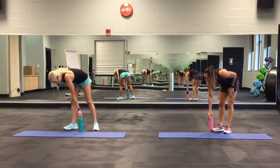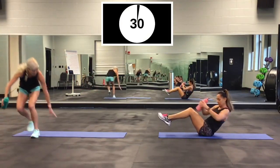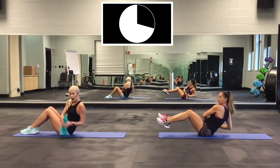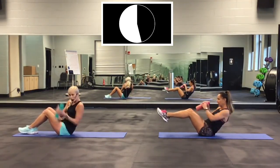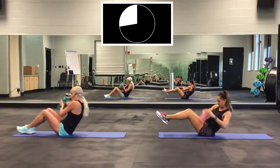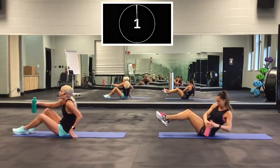Russian twist — down on the ground. Your feet can be up; mine are going to be down. Ready? Go. Side to side. She's got her feet up as high as she can. Really tough — try to touch that bottle on each side. Almost done with this first round. 2, 1. Good.